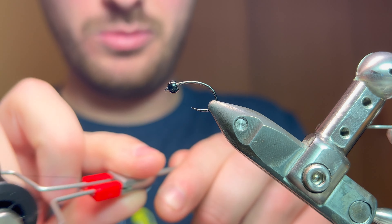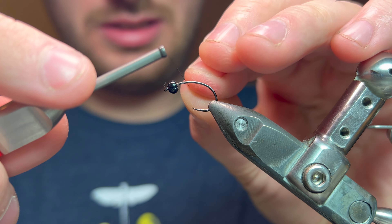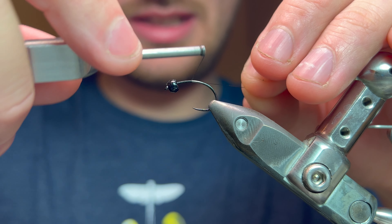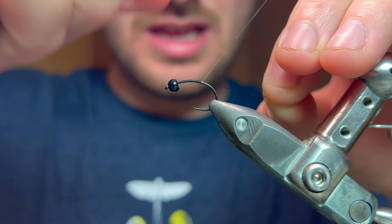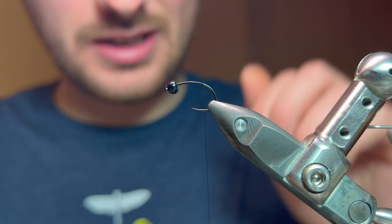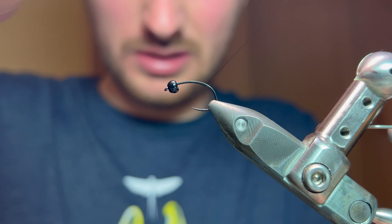We're going to come straight in with our usual suspect Semperfli Nano Silk Black in 12. I'm going to take that down the thread. I'm using a size 8 full mill check hook and a 3.8mm black speckled tungsten bead by Kindale. It's a great bead for this pattern — I quite enjoy using this.